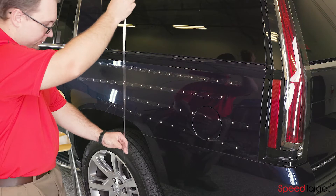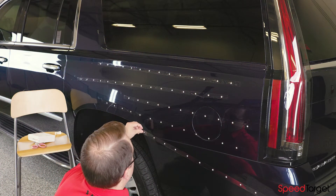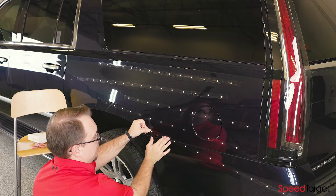To apply the SpeedTarget tape, simply stretch the tape out and press it against the surface. Use your hand to apply pressure along the entire tape for best results.